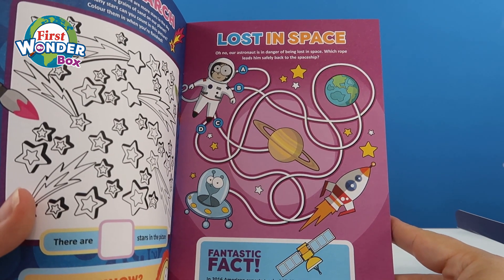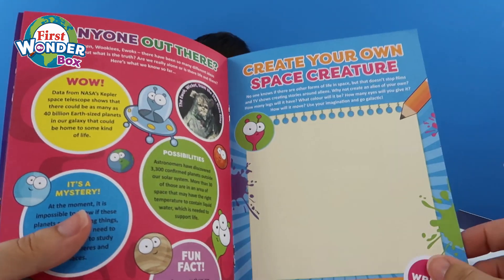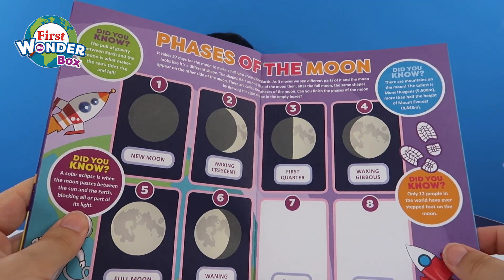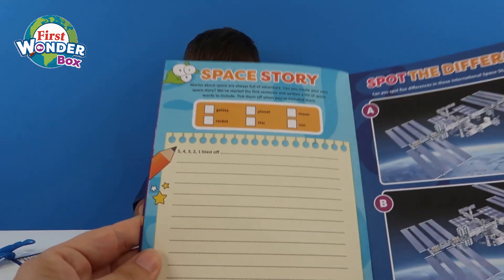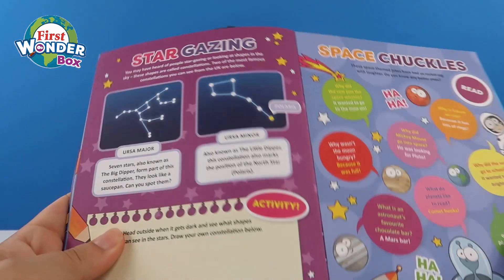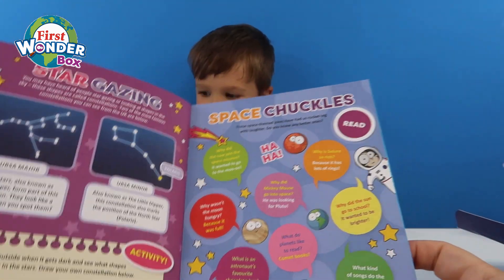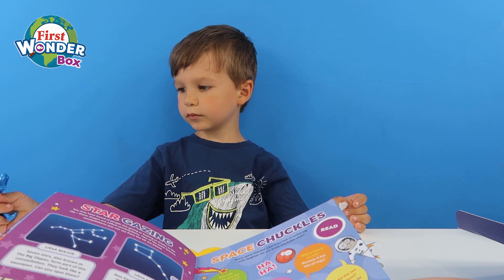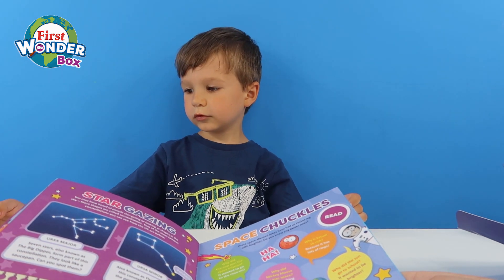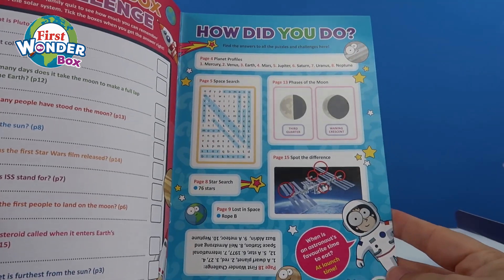You've got a lost in space thing where you've got to help the astronaut get back to his spaceship. And then you've got a thing about aliens — learn all about different aliens and create your own space creature, so you can do a drawing there of your space creature, Henry. Awesome! Then you've got moon phases. You've got a space to write a space story. And then you've got a spot the difference of the ISS, which is the International Space Station. You've got some stargazing with some of the constellation shapes. And then we've got some jokes. Should we do some star jokes? What's an astronaut's favourite chocolate bar? A Mars bar! What kind of songs do the planets like to sing? Neptunes!